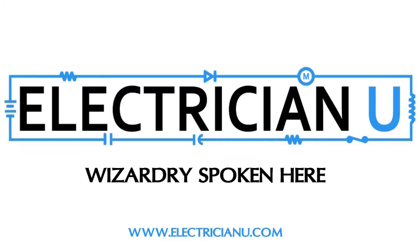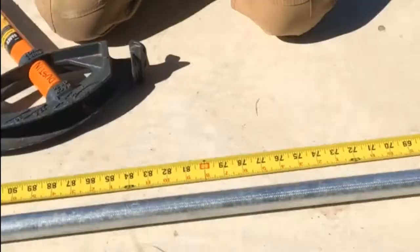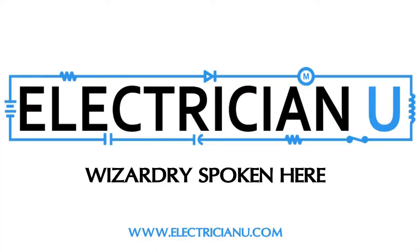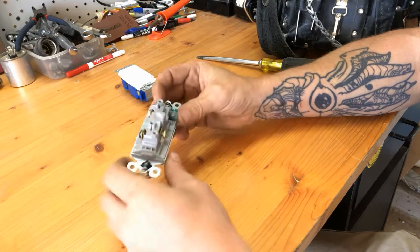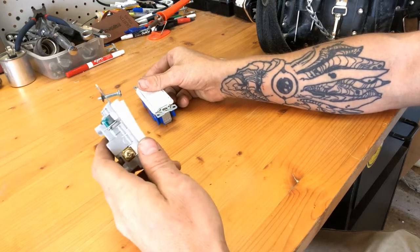What's going on everyone, this is Dustin with another episode of Electrician U, and today we are going to break apart some three-way and four-way switches and see what's inside. First off, I've got a three-way switch - a Decor three-way switch. You can tell it's a three-way because it's got the three bolts on it. And then I've got a four-way switch, a Decor four-way as well. Just curious to see what's inside these guys, so I'm going to rip them apart and talk about them.